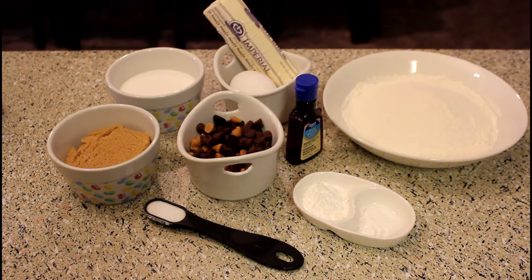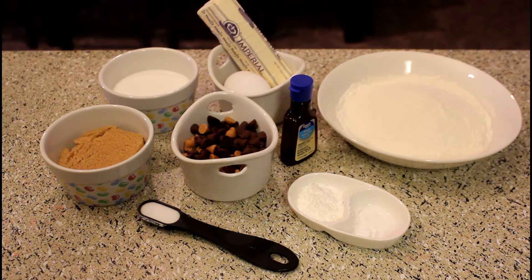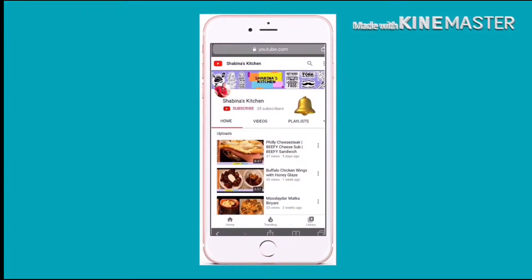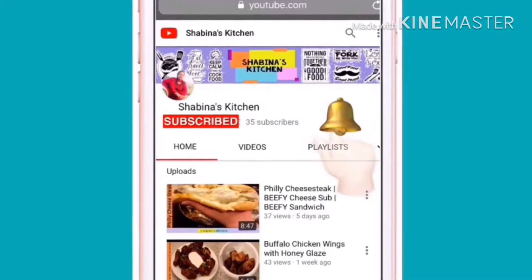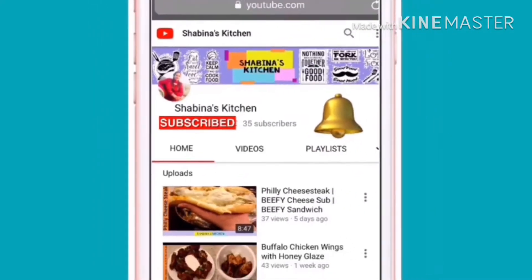So, you will see my ingredients. I am going to make a sweet dish in my kitchen. This is a very easy dish — you can easily make it in your home: butterscotch and chocolate chip cookies. Let's start! If you like my recipes and food, subscribe to my channel. You will see all my videos on the bell icon.